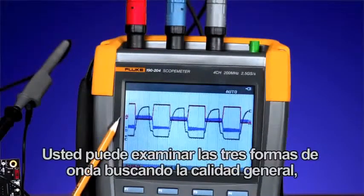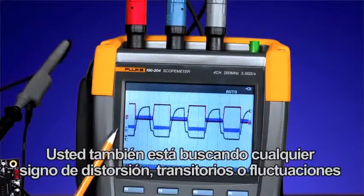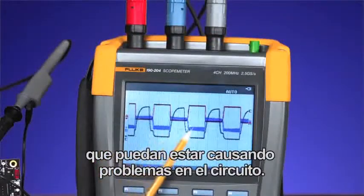You can look at the three waveforms to assess overall quality. You're also looking for any signs of distortion, transients, or fluctuations that may be causing problems on the circuit.